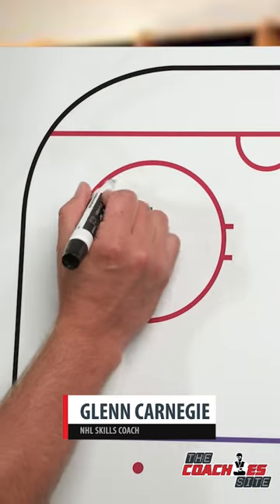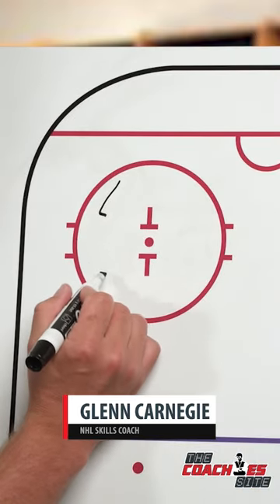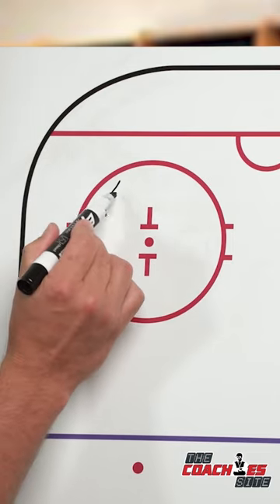We're going to use this drill to work on our outside edges and start building the foundation of crossover turns. Within our zone we'll have sticks lined up and you can have a couple players at each stick.